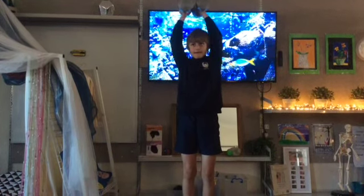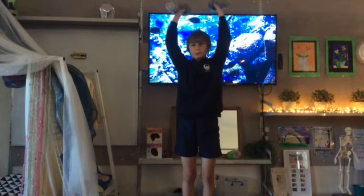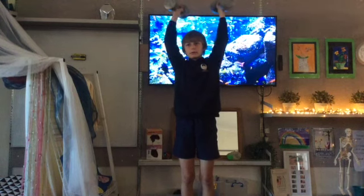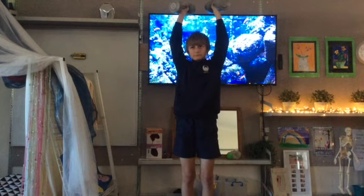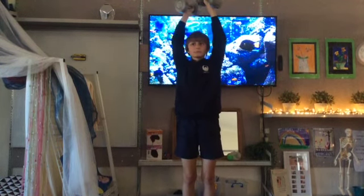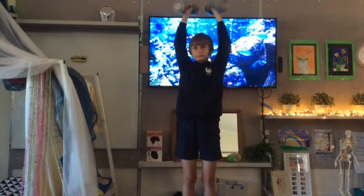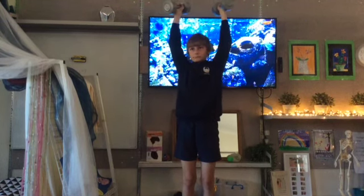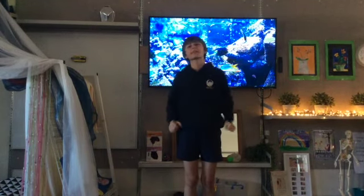29, 28, 27, 26, 25, 24, 23, 22, 21, 20, 19, 18, 17, 16, 15, 14, 13, 12, 11, 10, 9, 8, 7, 6, 5, 4, 3, 2, 1, 0. How did your shoulders feel while completing that stretch?